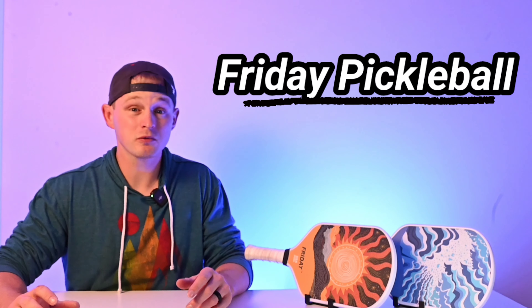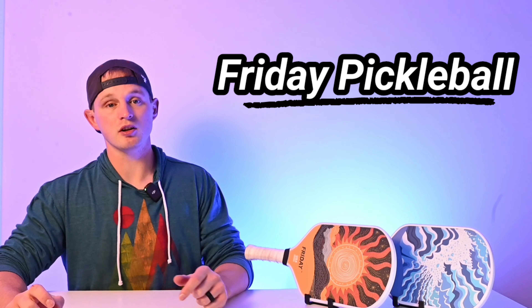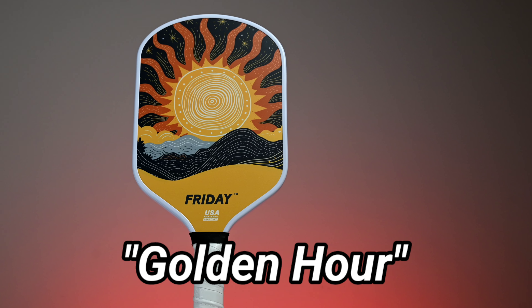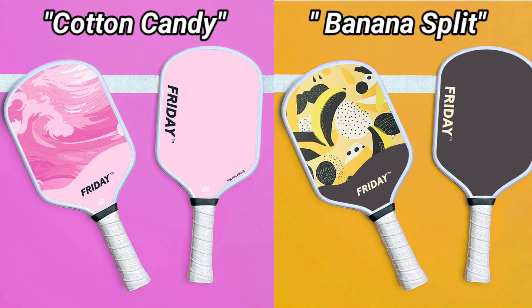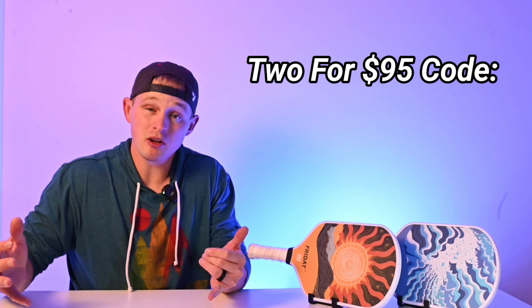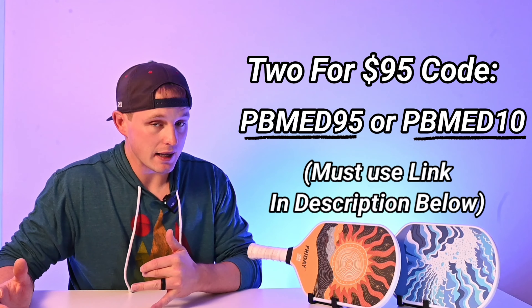The company Friday Pickleball recently advertised a Black Friday sale where they offered two thermal form paddles for $99. This is the same company you might have seen in ads with these colored designs added to the face of their paddles. That deal is now prolonged indefinitely with this channel's discount code PBMed.